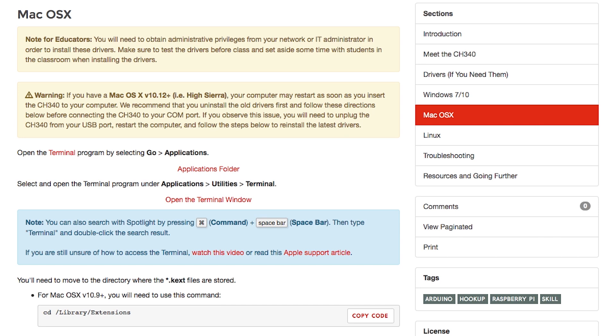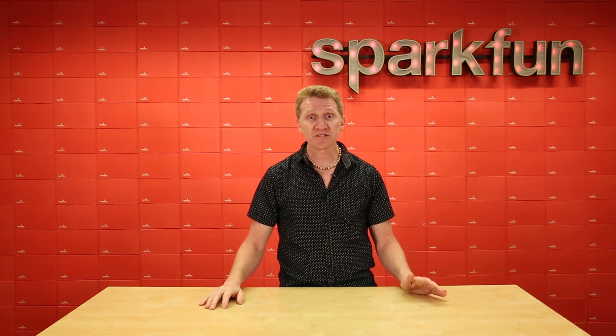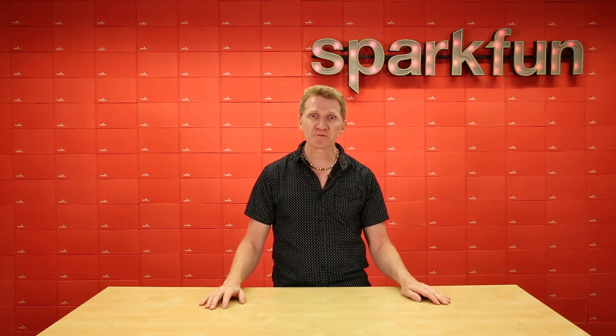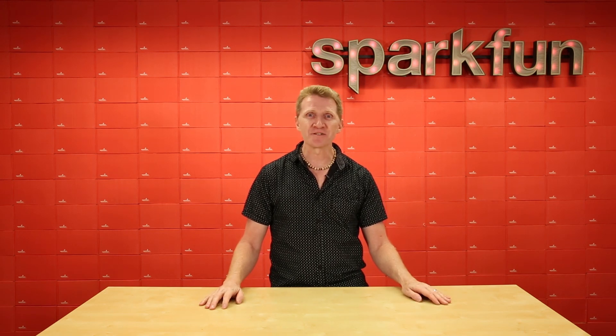If you're on a Mac, there's something to be aware of before you even begin. With High Sierra, your computer may restart as soon as you plug in a CH340 board. To avoid this, we recommend completely uninstalling the old version and installing the newest version of CH340 drivers before you even plug one of the boards in. That should circumvent that issue.